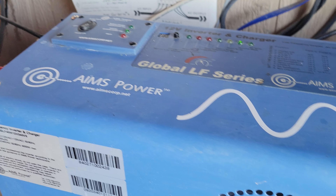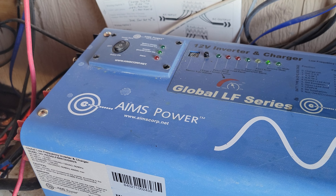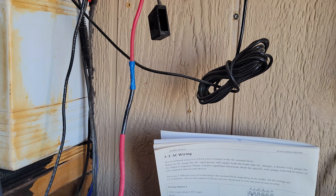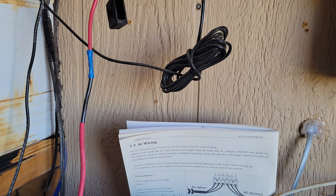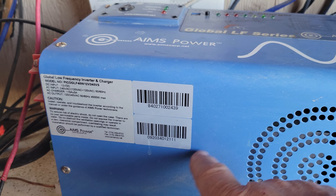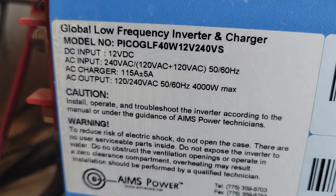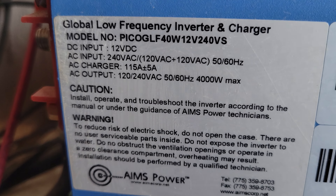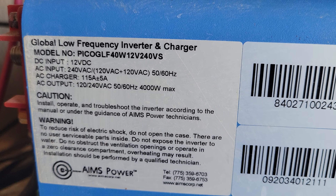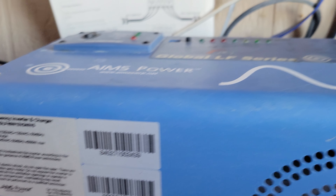People asked me about the inverter I use and this is it — my Aims Power. I want to mention: I really do like the 4000 watt, and this is a 4000 watt right there. That's the one I wanted in the first place and I'm glad I got it because this thing really makes a difference.